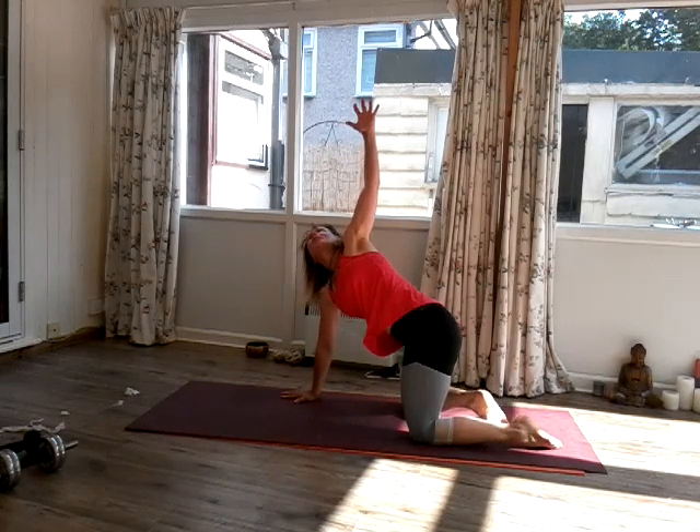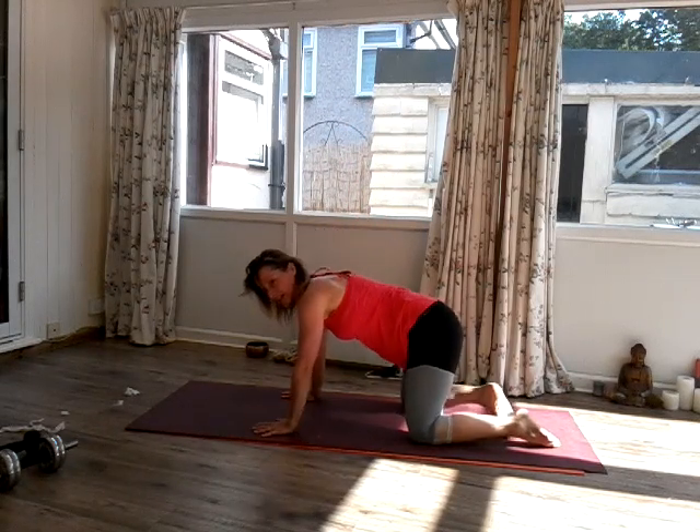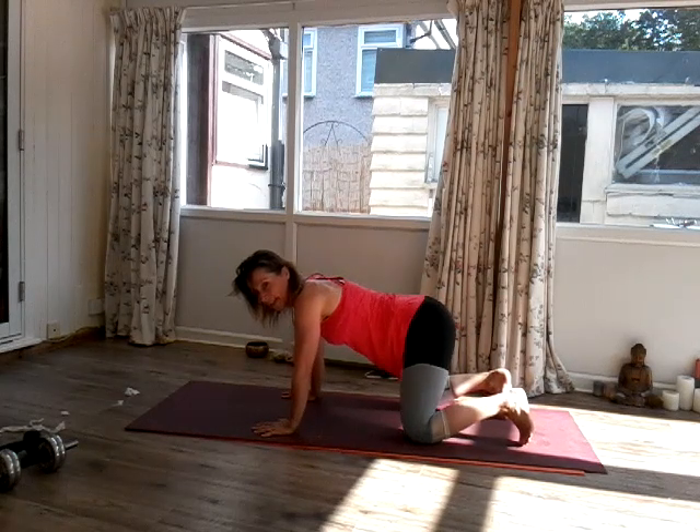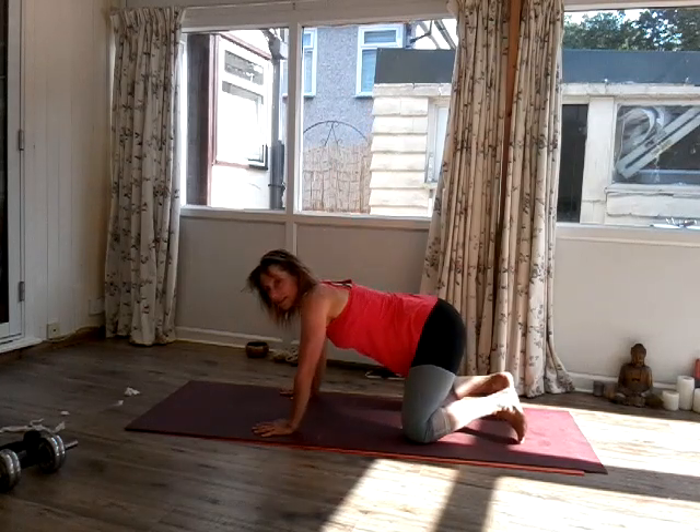Inhale, bring the right arm all the way up. Exhale, bring the right hand down. Inhale, bring the left arm all the way up. Exhale, left hand down.